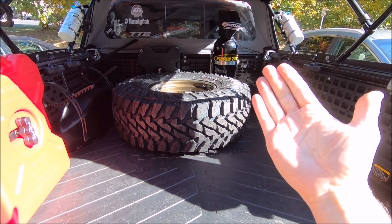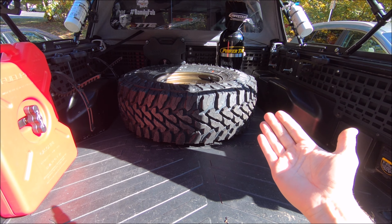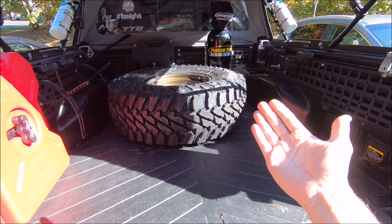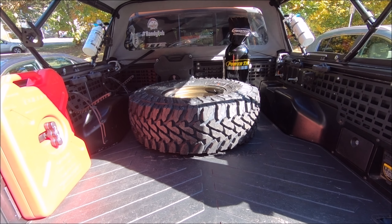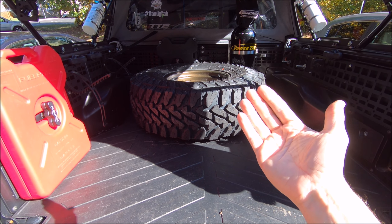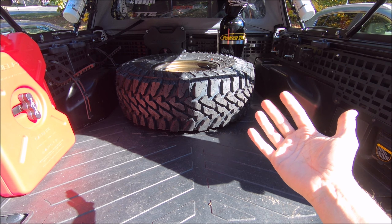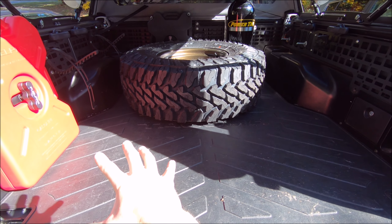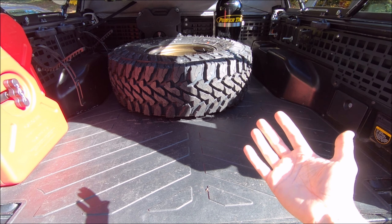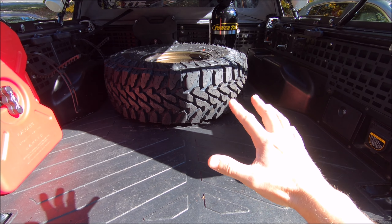Here is how I currently keep my full-size 35 inch spare tire in the bed, and as you can see, that dog just ain't gonna hunt. Welcome back to the channel everyone — if this is your first time stopping by, make sure you subscribe. Having a full-size spare in the bed stored like this takes up just about all of your bed space. If you're going off-roading you still have room for a portable toolbox, but if you're going camping and off-roading at the same time, this is not going to work — it eats up way too much space.